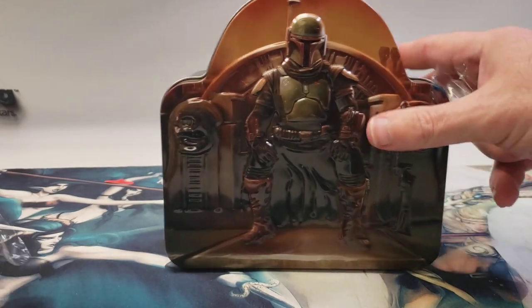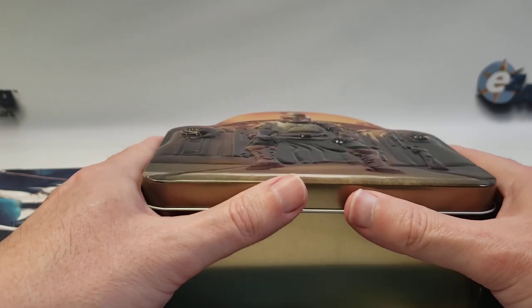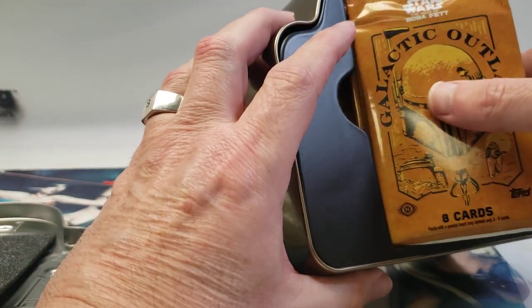We got one numbered card and that was it — really not much to speak about. This is a lower-end product. I got these for $49 from my local card shop; he's just trying to get rid of them. He's still sitting on about 12 of them and I bought these like six months ago. So depending on what I pull out of here, maybe I'll take a chance and buy a couple more.